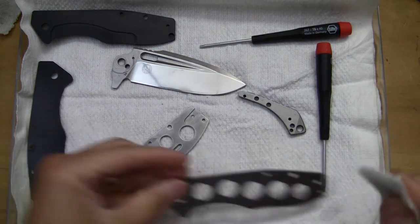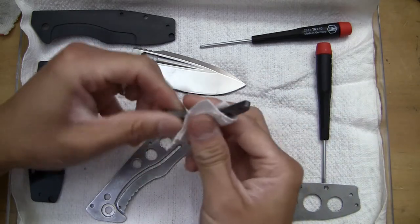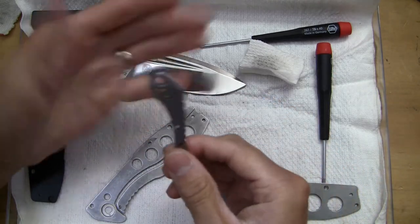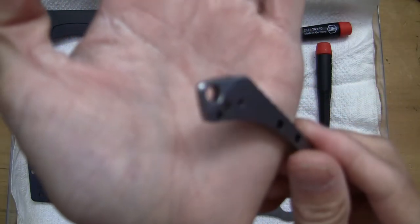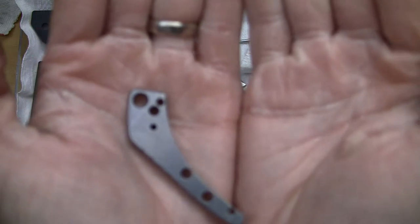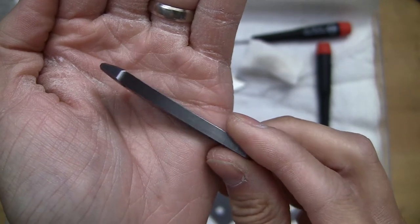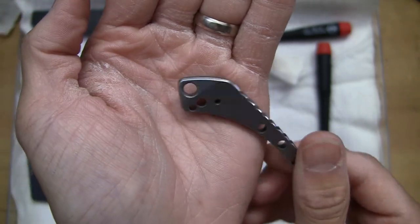Let's get the back spacer. This back spacer is very interesting — look how thick that thing is. Here's your close-up of the skull crusher part — glass breaker, whatever you want to call it. It's just very, very wicked looking. It's extremely aggressive looking.